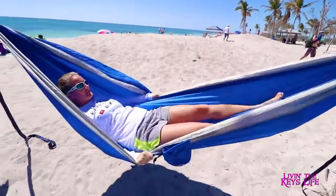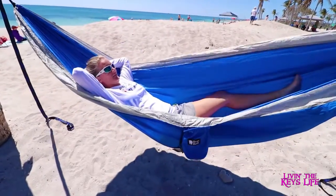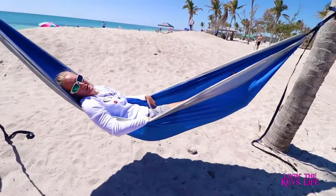Oh yeah, that's the stuff right there. That's pretty nice, I'll tell you that. It's nice and spacious — you have lots of space. It's a good place for an afternoon nap.